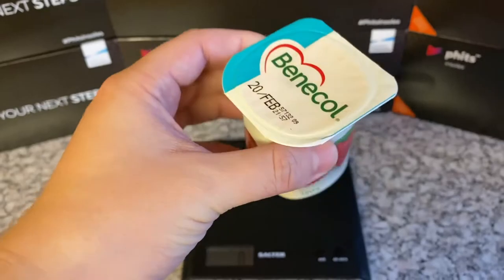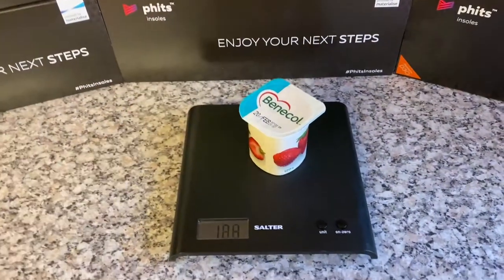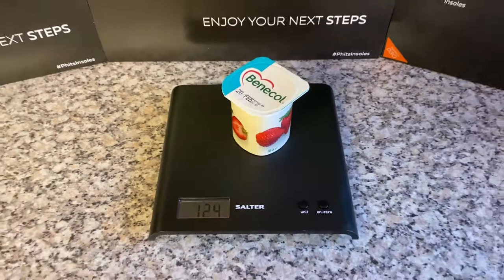First up we have a yoghurt, 120g to be precise, plus a few grams for the packaging — 124g.